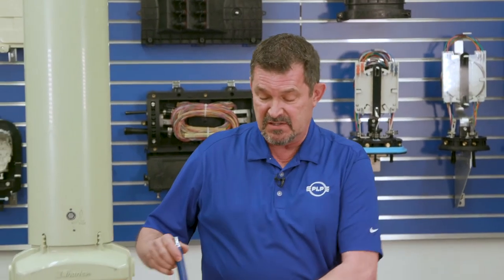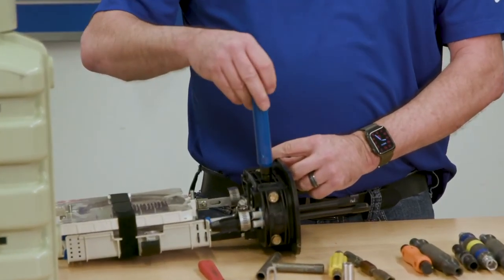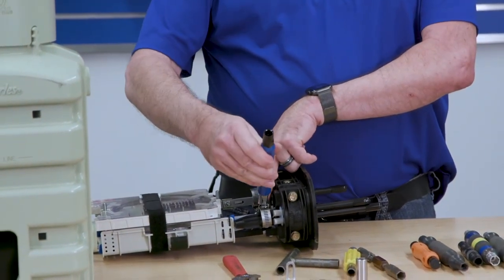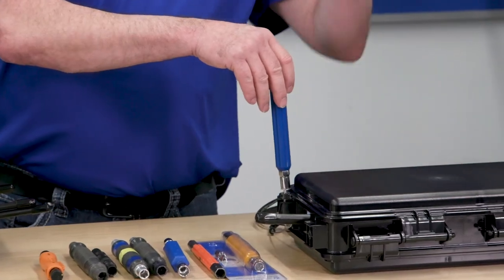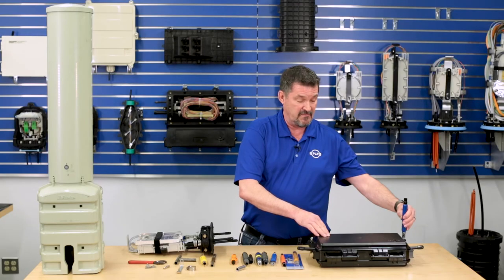The can wrench was designed many years ago, but it's a common tool on all communications workers' tool belts. What PLP did was start designing our closures and products to accept the can wrench as an operational tool. On the end plate of our dome closures — the segmented end plate — we have a 7/16ths drive that works for the can wrench. It also works with 3/8ths on any of the closing hardware, strength member brackets, and hose clamps. Even on the ATC, all of the closing hardware is 3/8ths on all three bolts on the splice side.